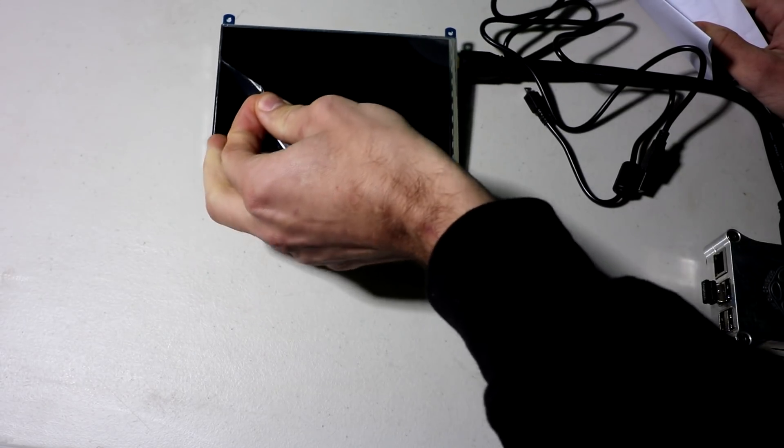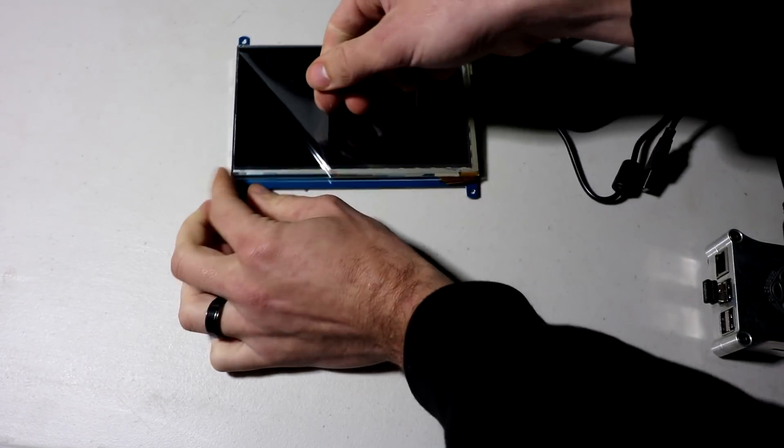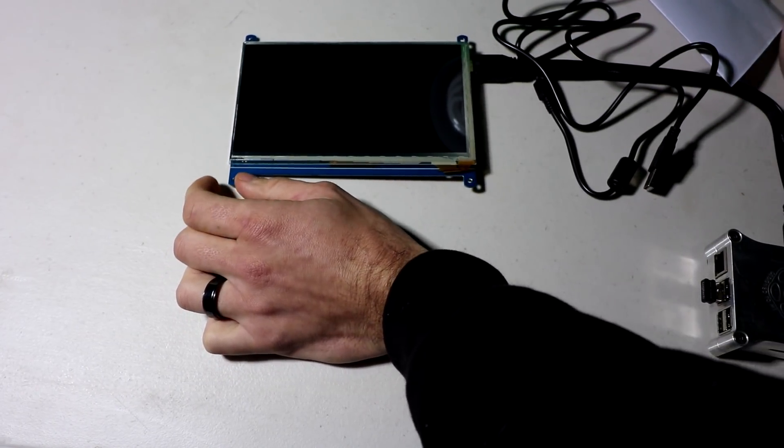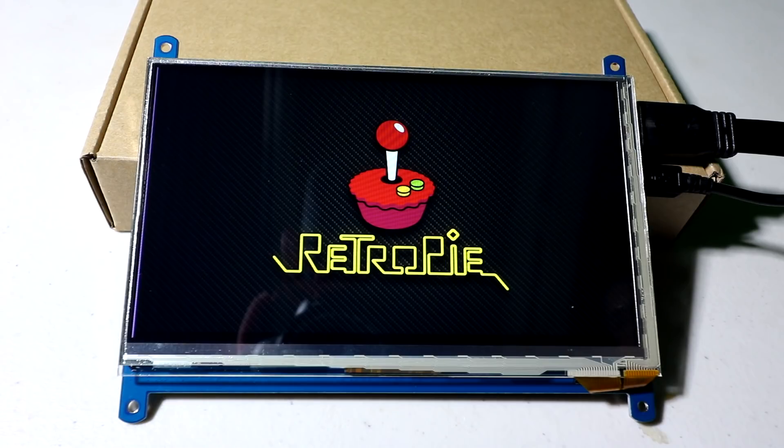Go ahead and pull this off. Oh — it has two screen protectors! Look at that. All right, now we're talking. Looking good.